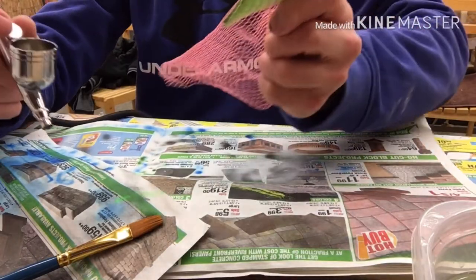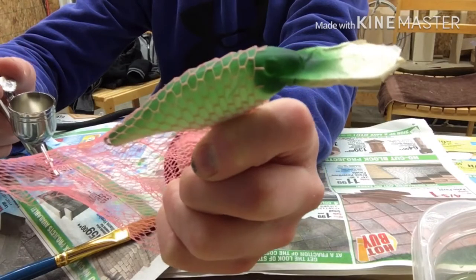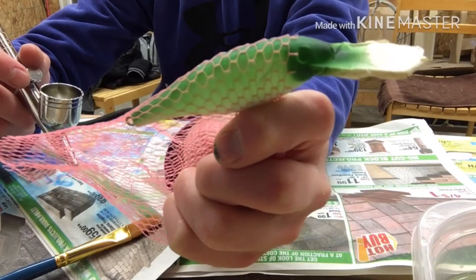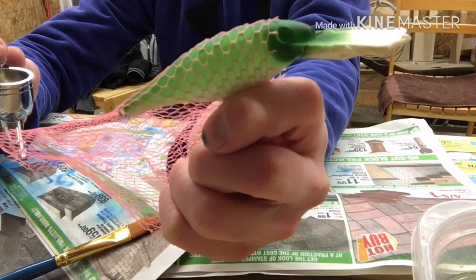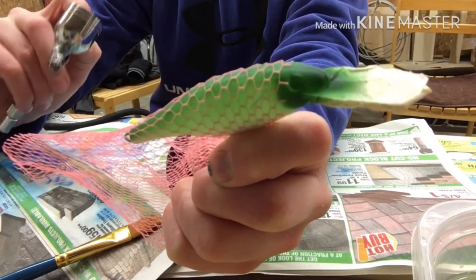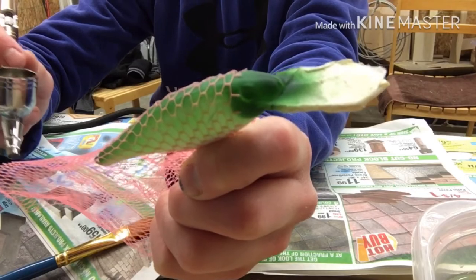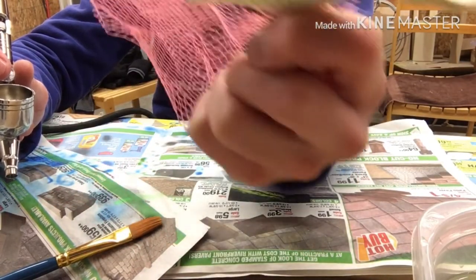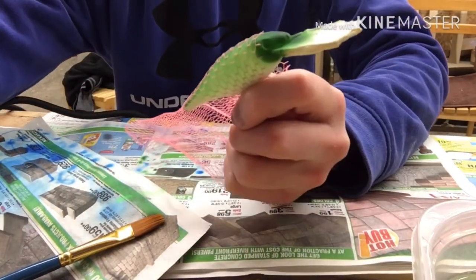All right guys, I have this little — it was actually an old hair tie — and I just cut it up because it was old. I'm going to try and use that for the scale patterns. I've actually never tried this one yet, so we'll see how it turns out. I don't have any clips with me because I'm too lazy to go inside, but we'll try it out and see how it looks.